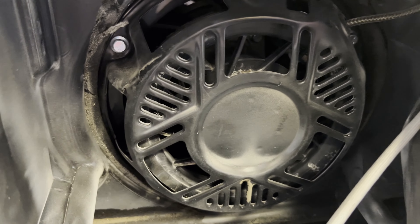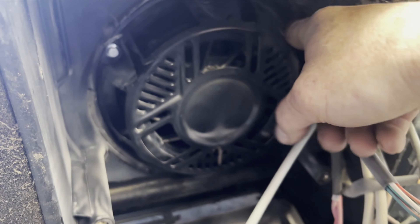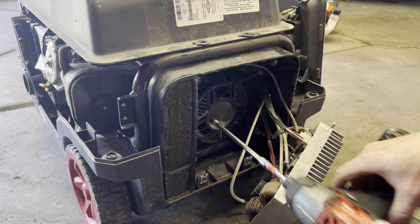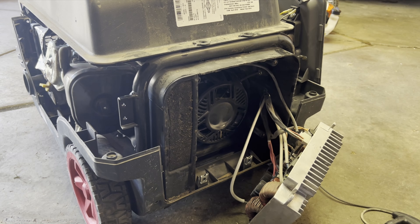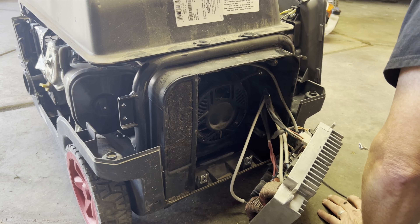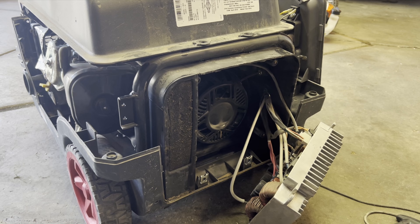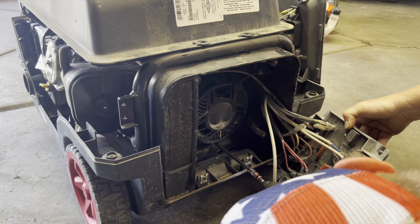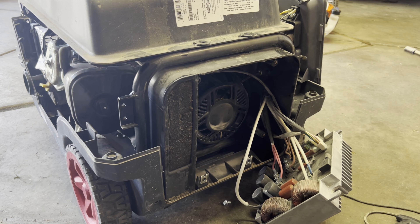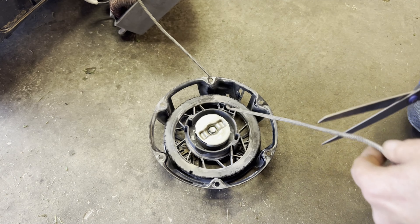There's our recoil. It looks like there are just three bolts holding that on. Got it out of there.